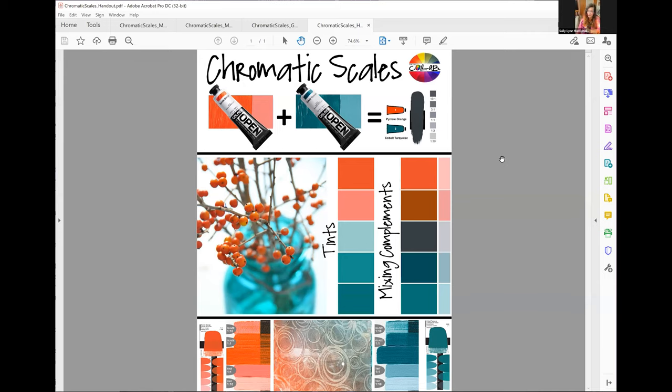That is the power of what we've been talking about today — taking those two colors and making them just explode for you. She who dies with the most paints wins, but it is a lovely challenge sometimes to just take two colors and see how far you can stretch them. One of the other things we talked about was tetratic harmonies, so I'm going to refer back to that for a moment with some other samples for you to look at.